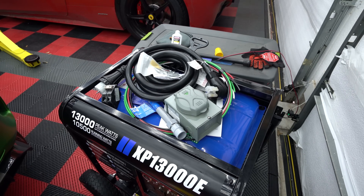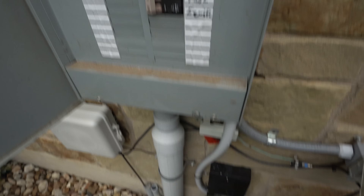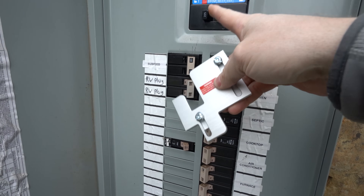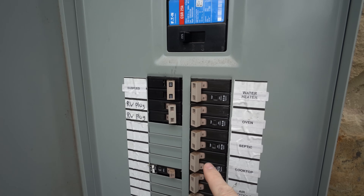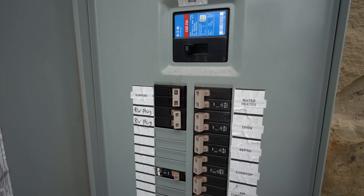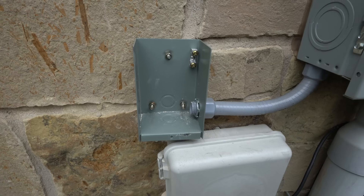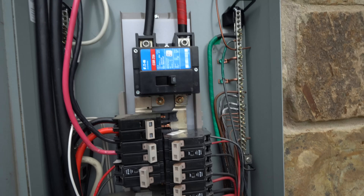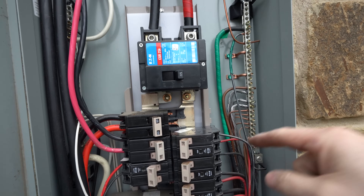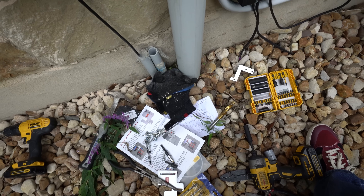We need to shut off the main breaker to the entire house to do the wiring. We're installing a generator interlock kit — this device blocks the main breaker from being on when the generator breaker is on, preventing back-feeding. We had to move the water heater breaker and put the generator breaker in its place. Obviously you should hire a certified electrician to do any of this. We got the box mounted, the plug in, the conduit running, and the panel open.